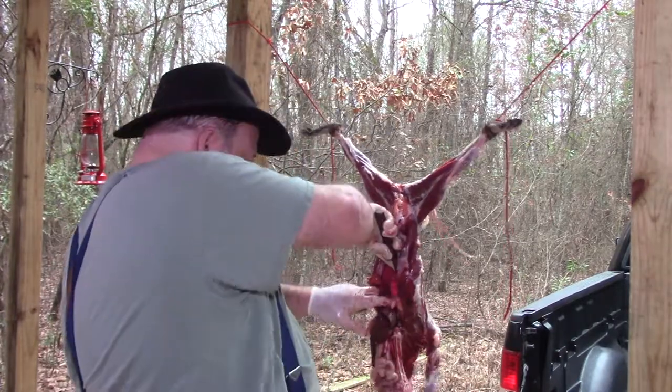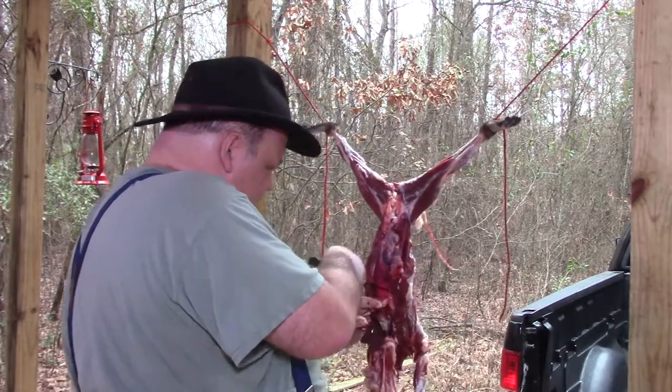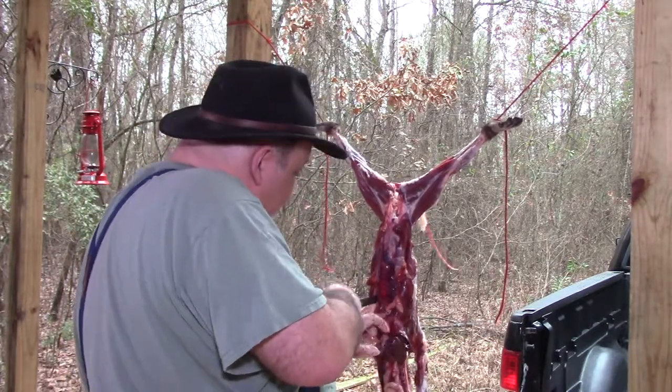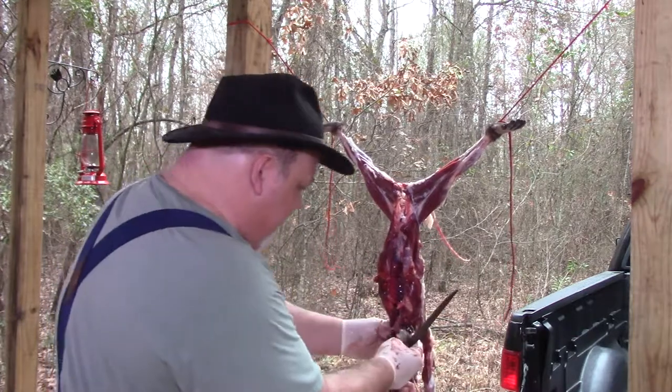Come in here, cutting through the diaphragm right now, which the liver is attached to, so that we can get the liver down.